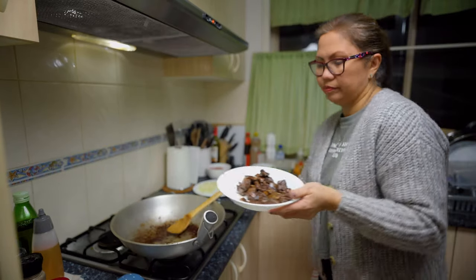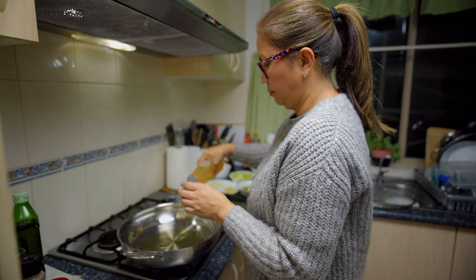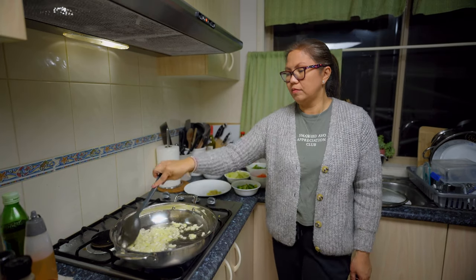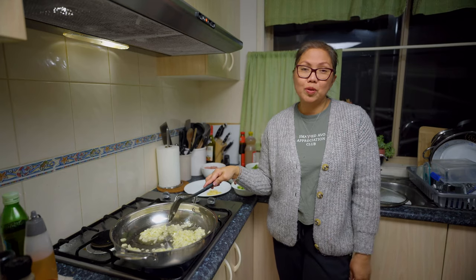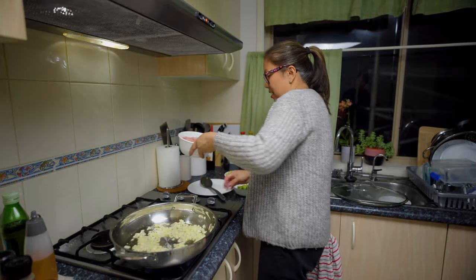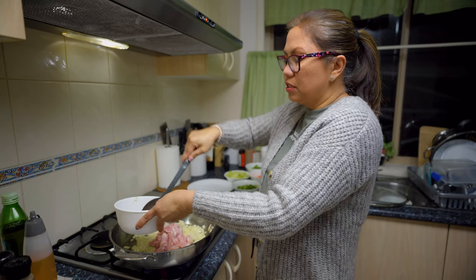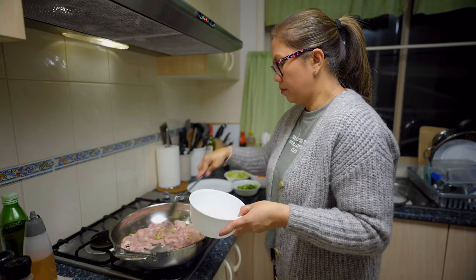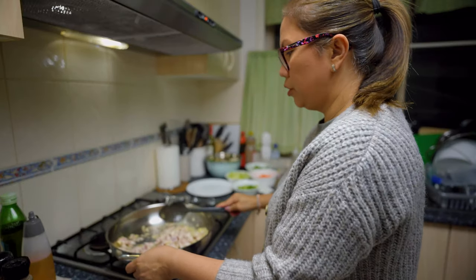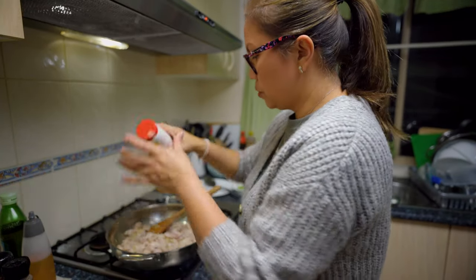I need to eat red meat two to three times a week. The liver is toasted now, so I'll put it aside. Now I'm going to sauté the garlic and onion. Thank you so much to those people who watched my two vlogs already. Let's put our chicken — we have to cook it for a long time to make sure it's really cooked. Let's put some salt with the chicken.